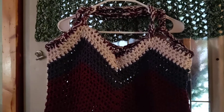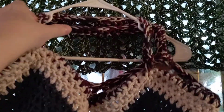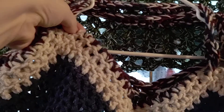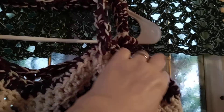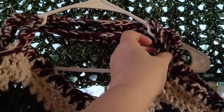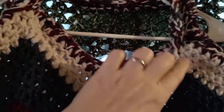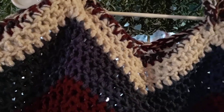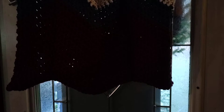Hi guys, this is my Americana tote bag — look how cute this is! Two little handles connect here at the top, and I just took all three colors to make the very top. You can actually make it one color too if you just want it to be a little bit more Americana.